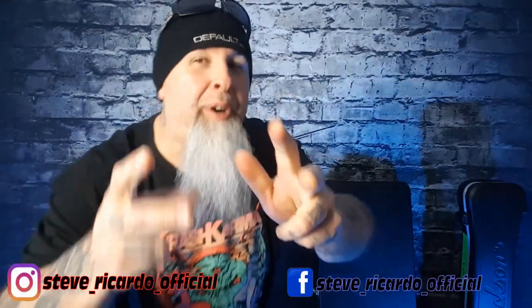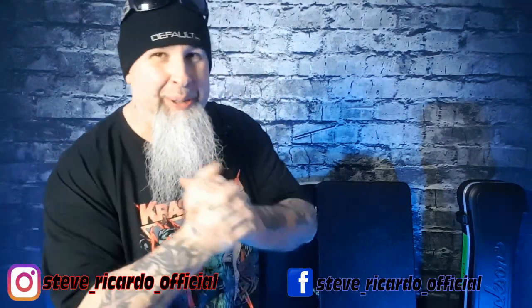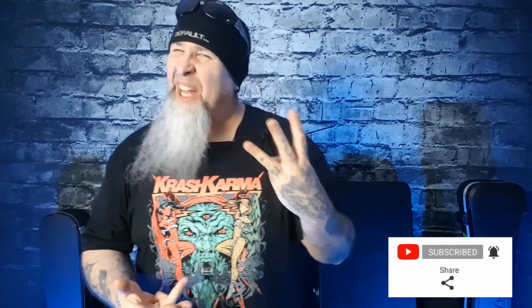What's up everybody, how's it going? I'm your host Steve Ricardo, welcome back to my show. Today we're gonna do a little discussion about protection of your guitars or basses. There are about three basic levels of protection — whether you go on a tour, whether you're playing local shows, or whether you just go into rehearsal or a local jam.